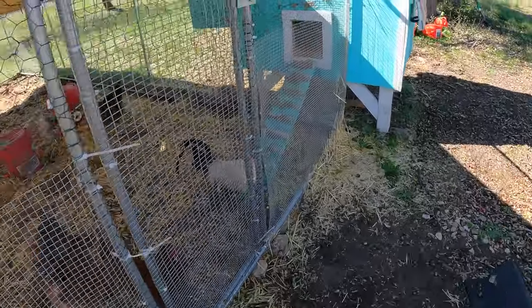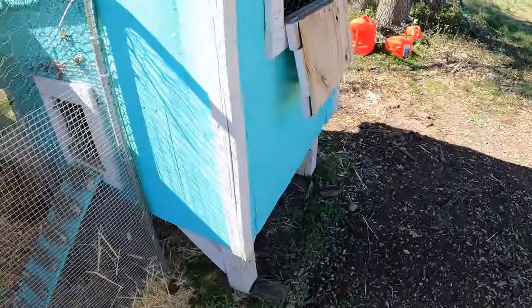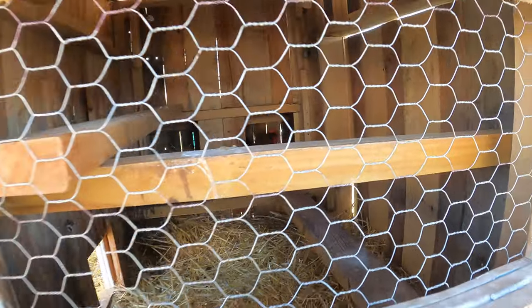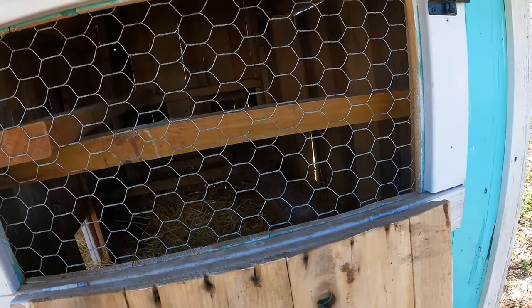Oh, they're happy — they know it's coming. Hey, we got a chicken laying! Finally. Boy, they hadn't laid for a couple of days. Pretty happy.